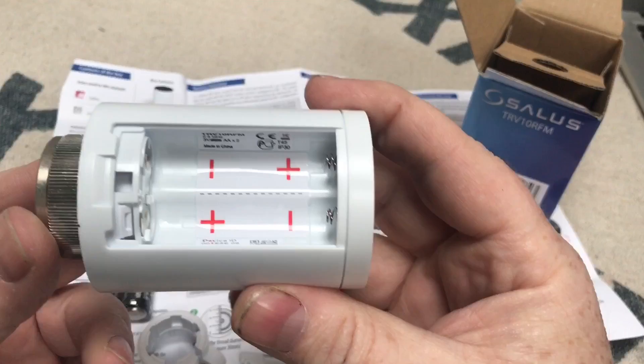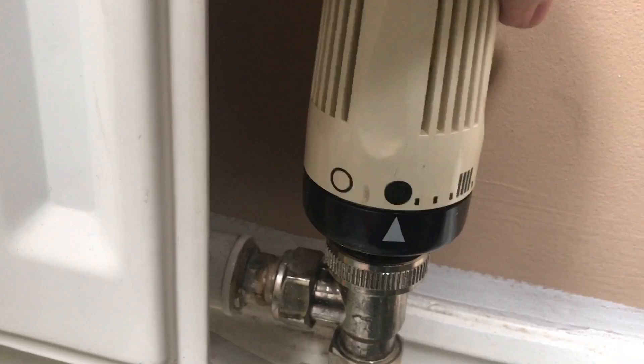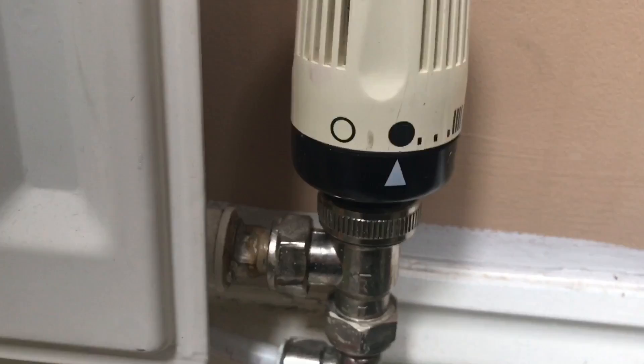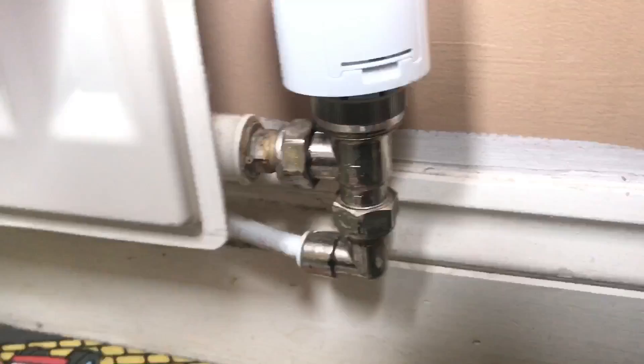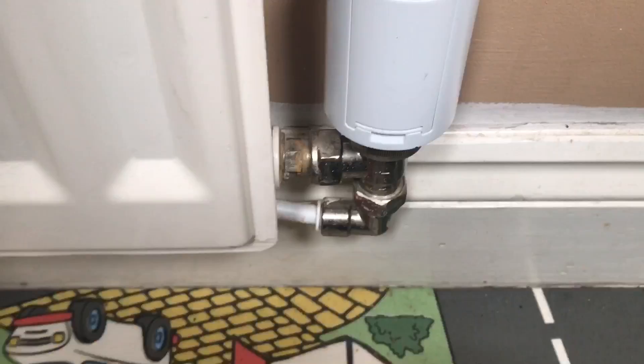We've got an old Myson TRV radiator valve here. I'm going to turn it to full — that takes a bit of pressure off the pin and makes it easier to get your spanner on to undo it. Loosened it a bit and the head just came off easily. Now we put the new Salus head on top and tighten that nut back up. It's very easy to connect onto there — just nip it up with the spanner.